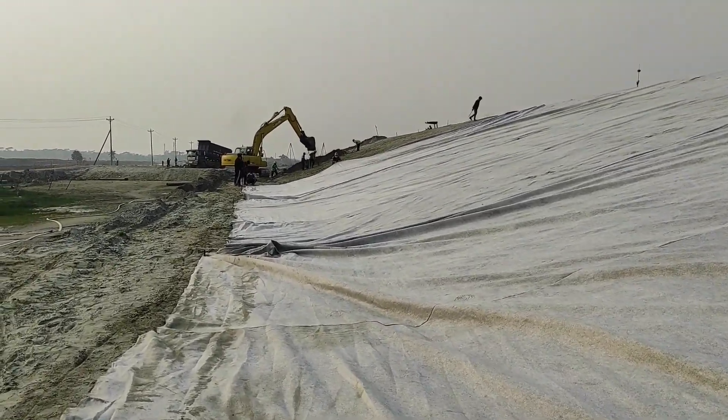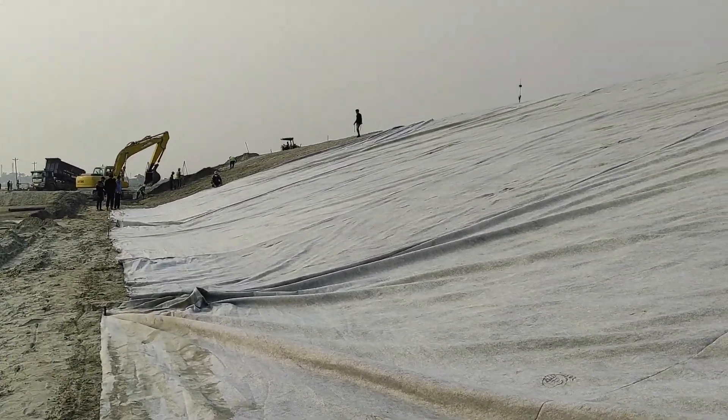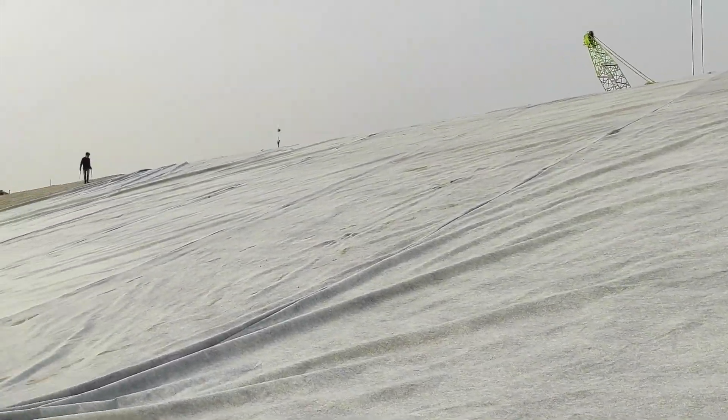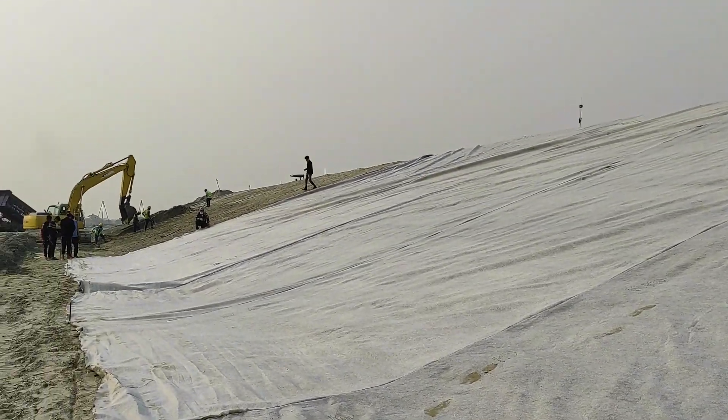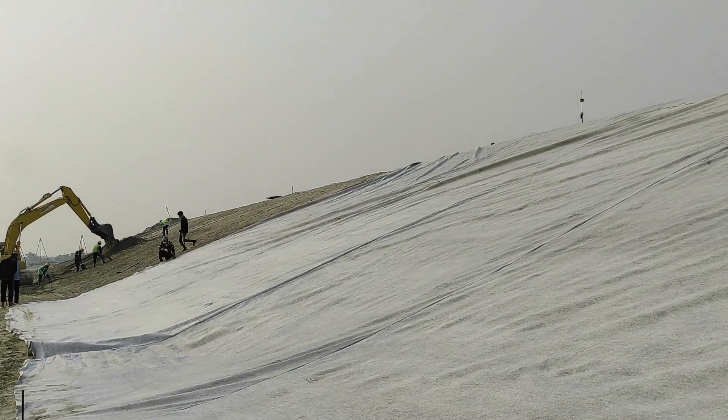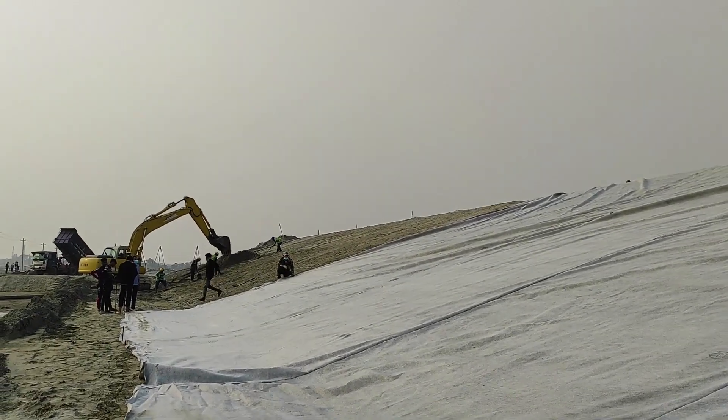The geotextile placement will be complete today. Our people are laying the geotextile properly, and others are working on making the slope for the remaining revetment sections.